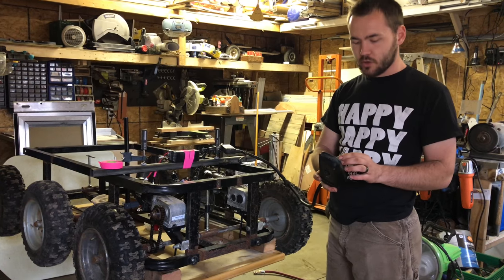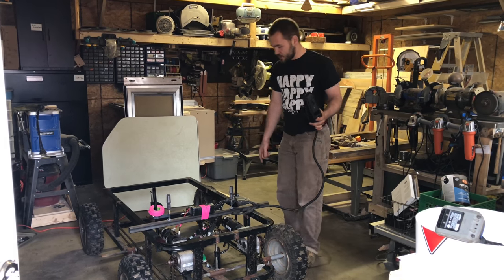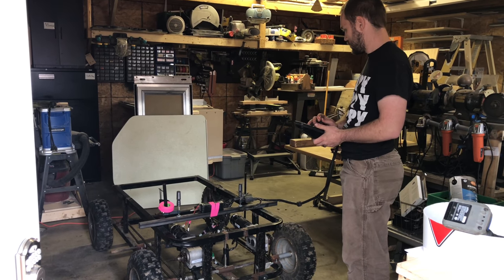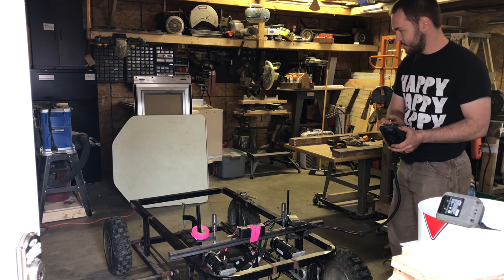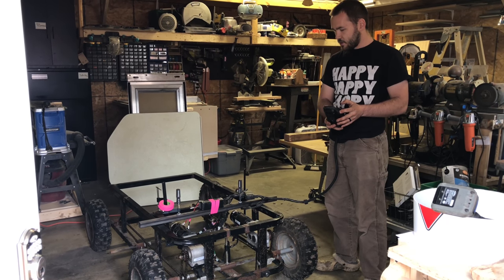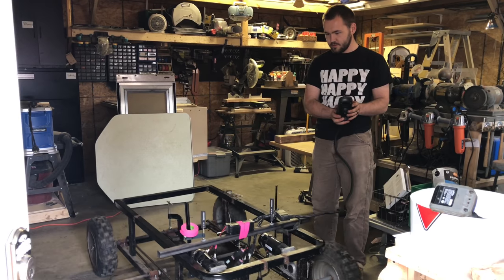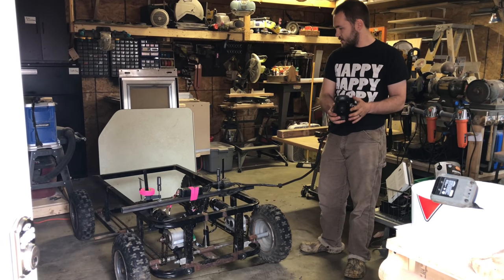Going to drop it on the ground and try it out now. Took the two center wheels off because they're just free-floating axles at the moment — they would just cause problems with the chain being wrong. First ground test. She ain't got enough power to turn. Drives front to back pretty quick though. Not enough power to turn at all.